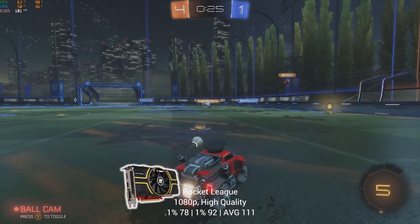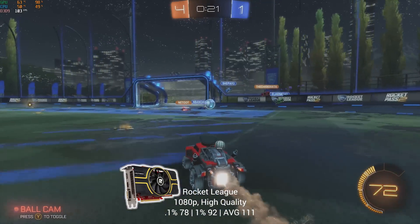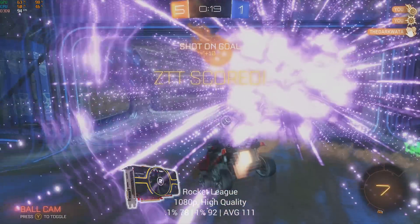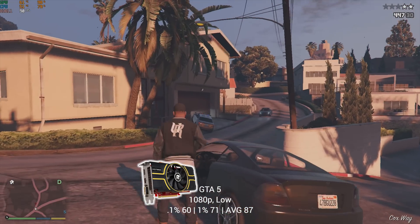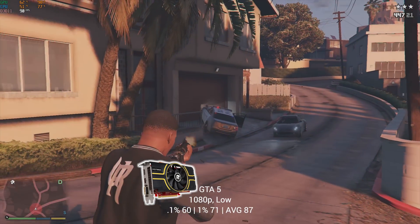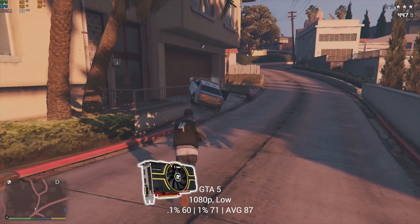Moving on, I tested Rocket League at 1080p and high quality settings, and I averaged 111 FPS — it was running buttery smooth. Next up was Grand Theft Auto V, and this one was probably the biggest surprise of them all. At 1080p and low settings, the HD7850 was still able to maintain an 87 FPS average, and the game performed great.